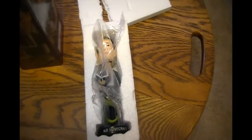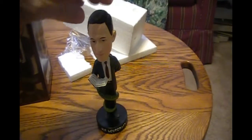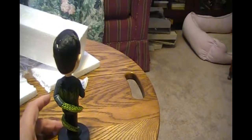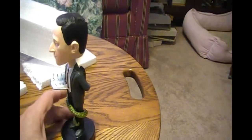See, it's got his name at the base. And there he is all unboxed. The head wiggles a bit, not like some bobbleheads. Some of the sports bobbleheads tend to wibble, wobble crazily.